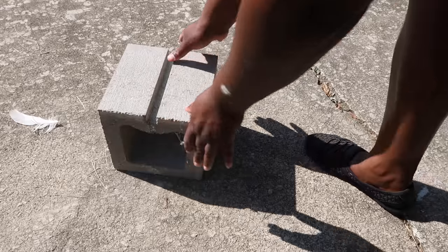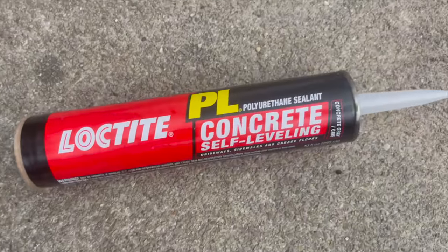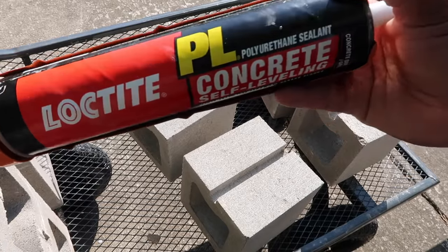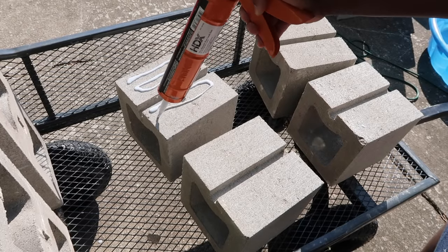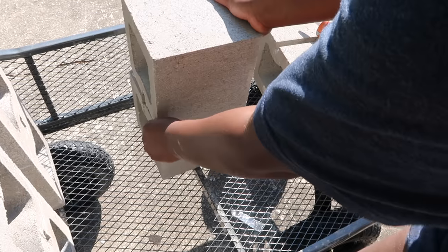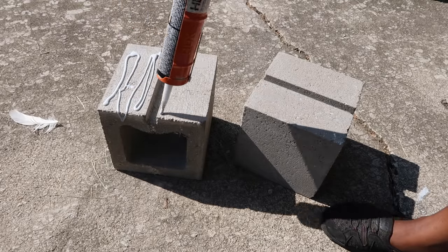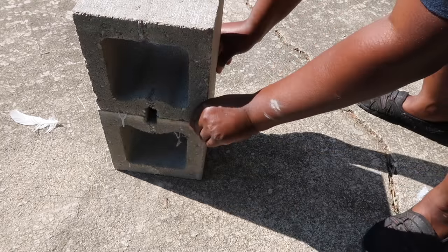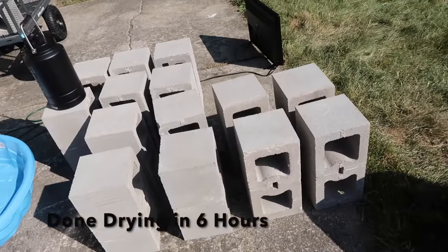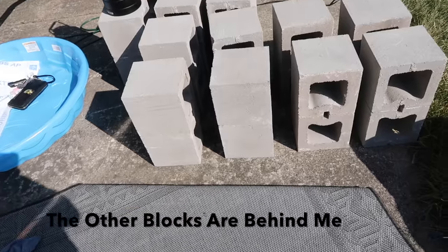For my pergola I got 48 of these single blocks and this concrete glue. Preferably you would want the double blocks because gluing the single blocks to make them double just takes more time and glue, so if you can avoid getting the single ones, please do. A few moments later: I now have a total of 24 double blocks. If you buy them double already, you only have to buy 24 and not 48.